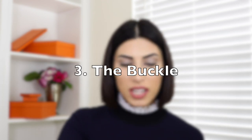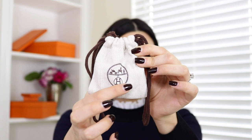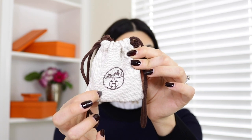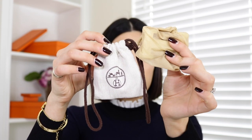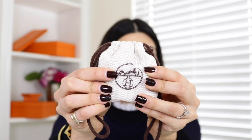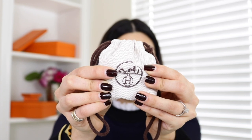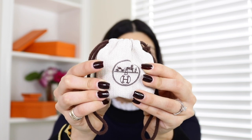Speaking of the buckle, let's take a look at them. They come usually in this type of dust bag, which always has the H logo with the carriage in the center — and no matter how many years pass, they never come off. My fake one came in a different type of dust bag. The logo has a red undertone on fake ones, so be careful — everything should be super chocolate brown with no red or orange undertone in any of the brown.